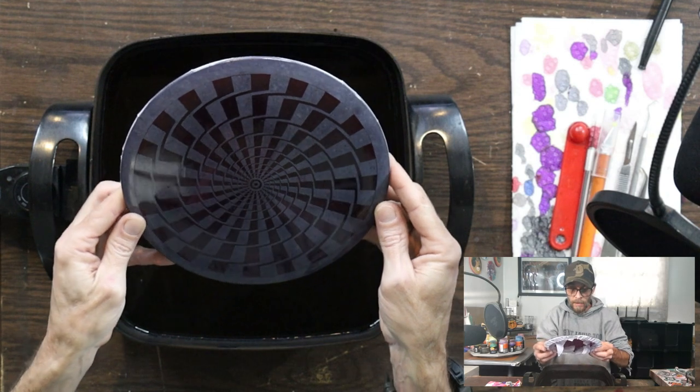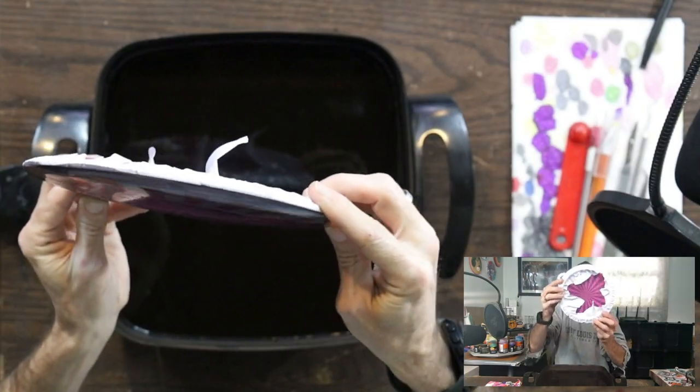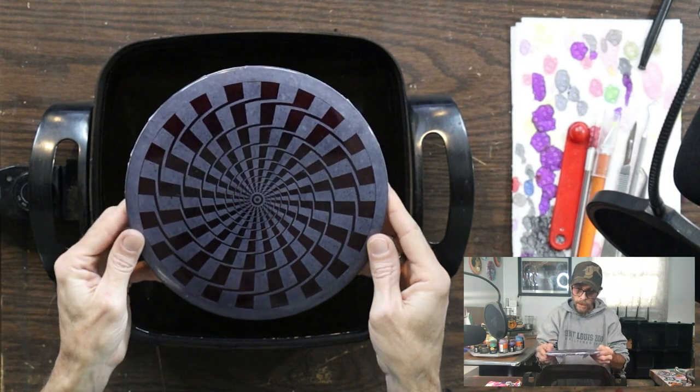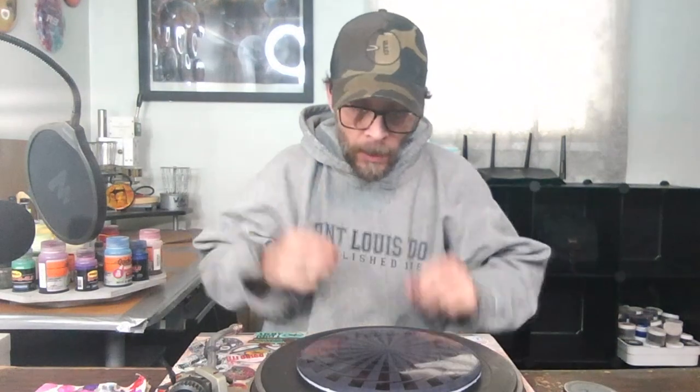Feeling pretty good about the black, especially on a disc that has some translucence — you can still see through it a little but it's pretty good. I'm going to get the hot dip stuff all out of the way, set the turntable back up, and we'll be back to rock.